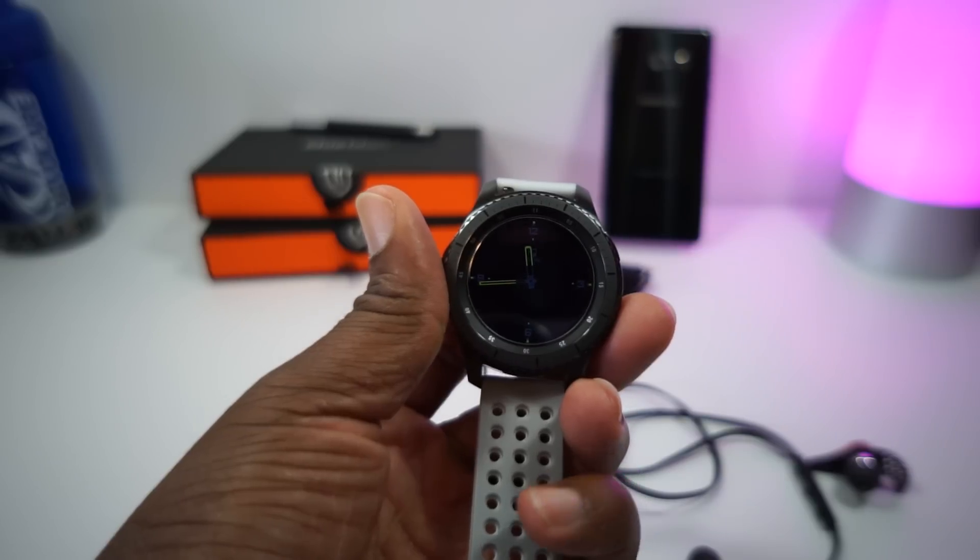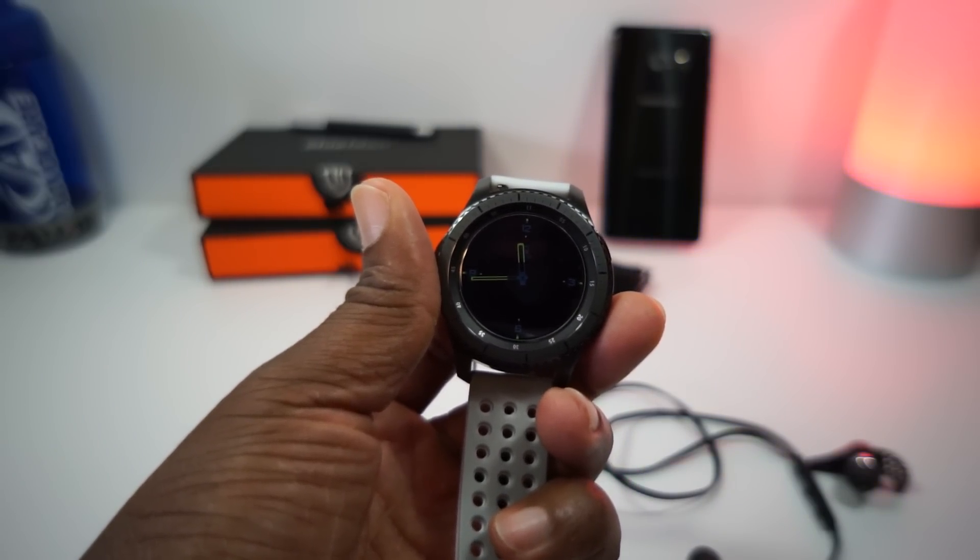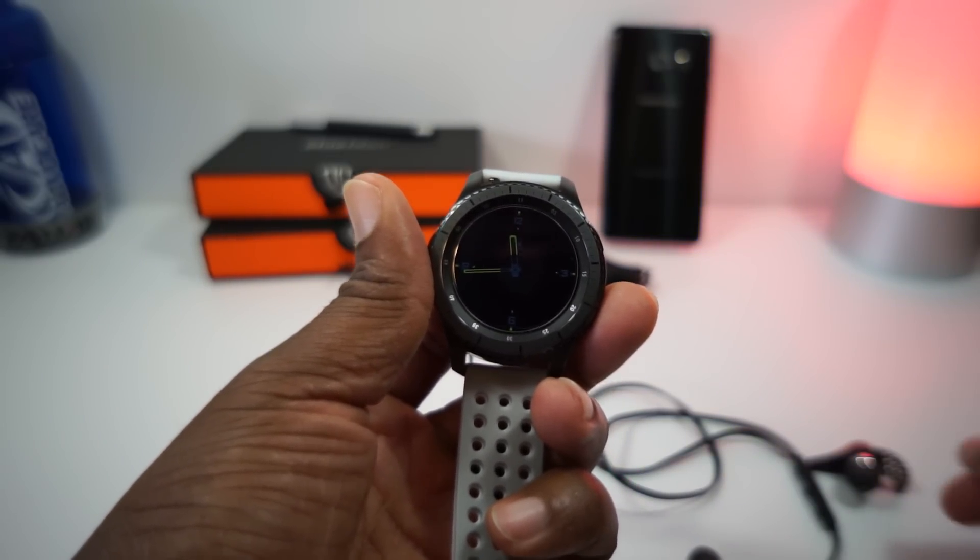Gotta keep my sexy on. Before I did that, I wanted to drop in and show y'all how to connect some Bluetooth devices to your smartwatch, to your Galaxy S3.